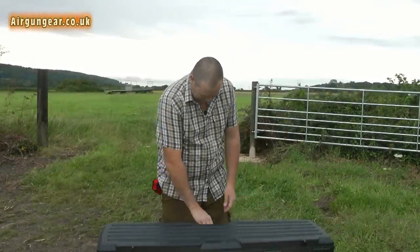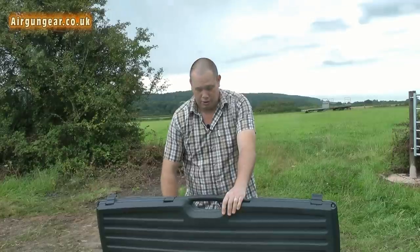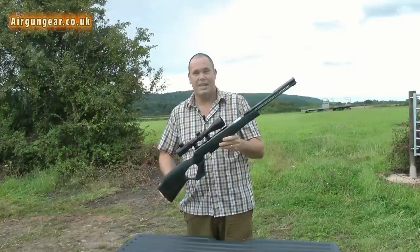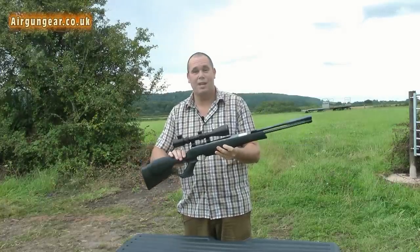Let's have a look, see what we've got. Ooh, look at that. It's a VARARC HW97K synthetic. How nice is that? Shall we take a closer look?